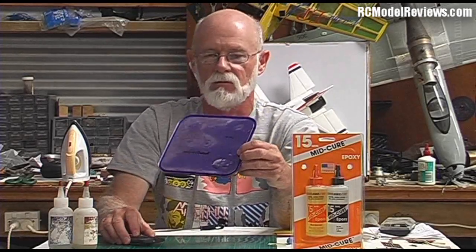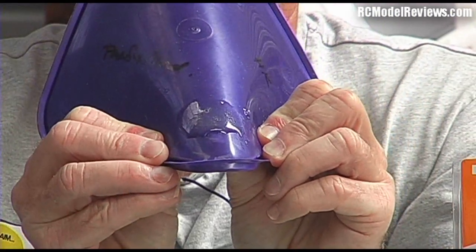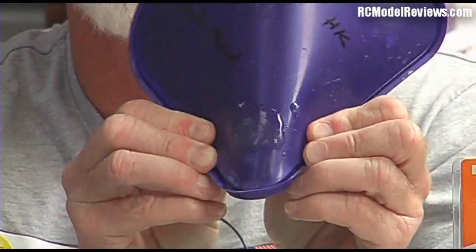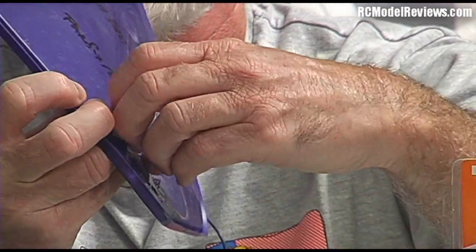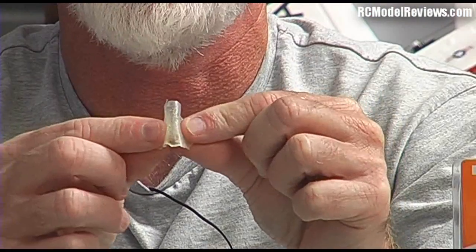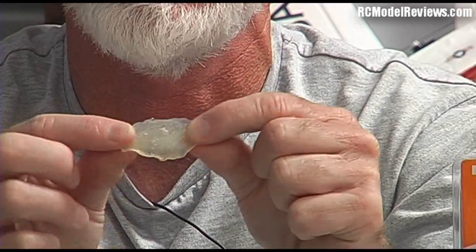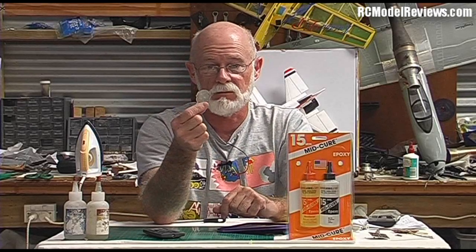Here is the Parfix stuff from Radical RC — a 30-minute epoxy. When I bend the plate, it's actually stuck to it and didn't peel off like the others because it's a very flexible epoxy. I can bend it backwards and forwards — it will not crack, will not shatter, will not explode. You can crash your plane and this will bend and twist and distort but keep the pieces together. Use this when you want maximum toughness.